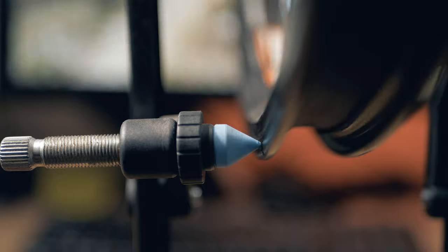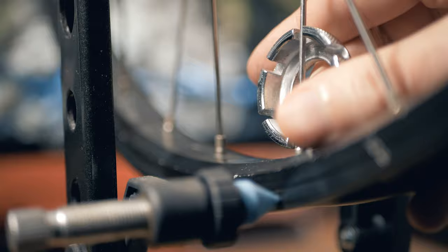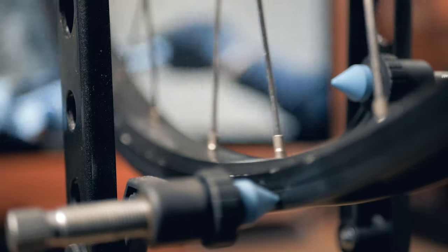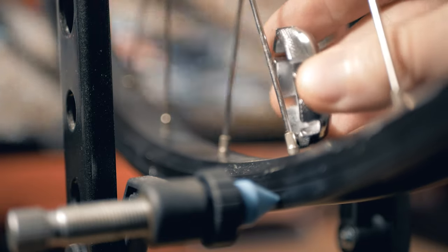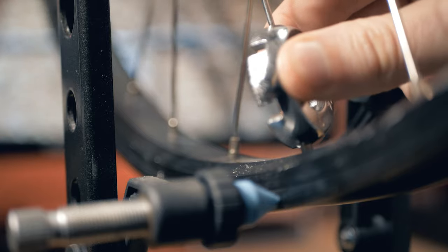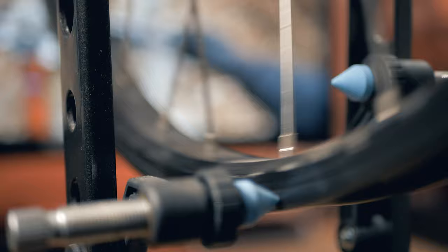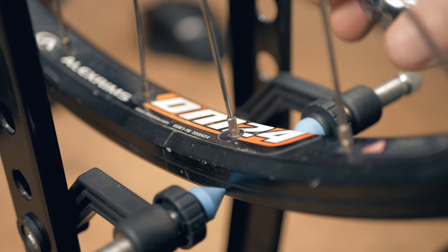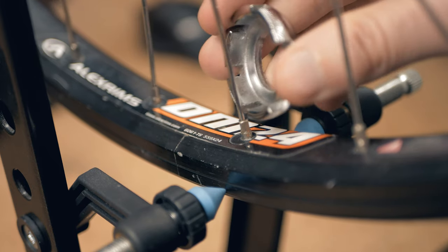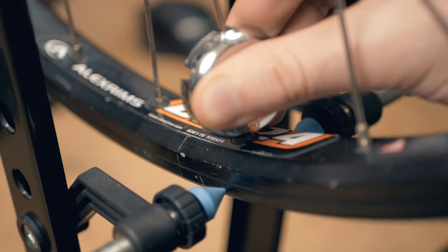That will help us determine where the wheel is not true. We'll be moving with the wrench the spoke to the right in a counterclockwise fashion to tighten it, thus moving it away from the pin. And we'll be doing the same thing to the left spoke by loosening it, turning it clockwise. It will reach the same effect, and it will have to be done step by step every time we hear the pin touching. This is a slow process.